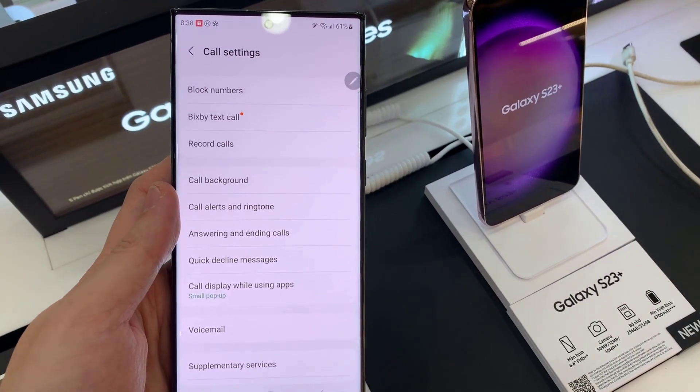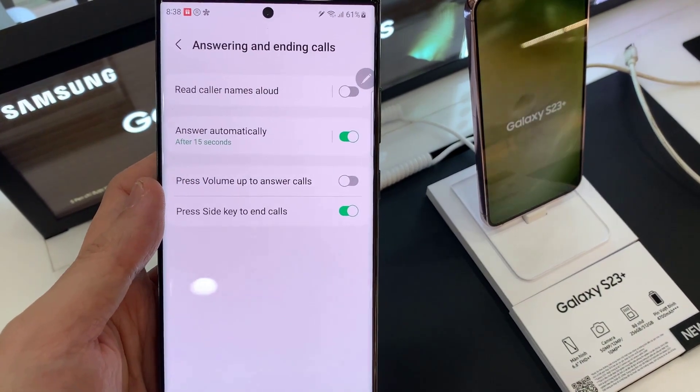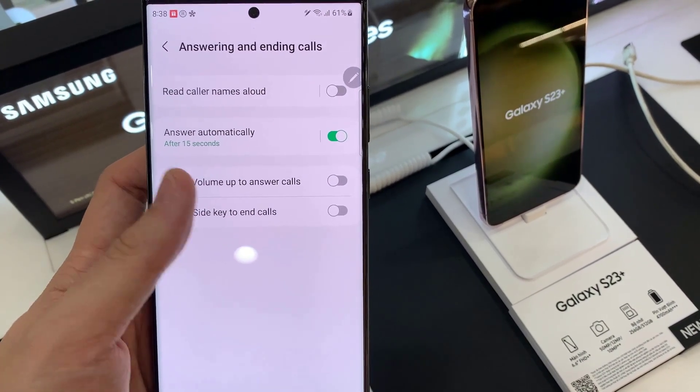In settings, go down and tap on answering and ending codes. Here, to press side key to end calls, turn on the toggle button to switch it on or turn it off.